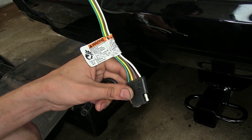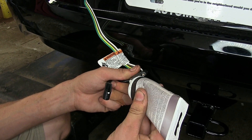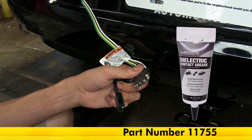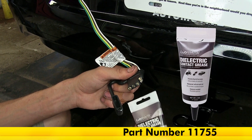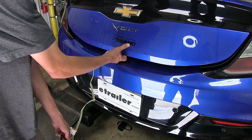This wiring harness has a built-in dust cover to help protect it from the elements. I recommend putting a little dielectric grease inside the connector — this will help prevent any corrosion from occurring and provide a good electrical connection over the course of time. We have dielectric grease available on our website if you'd like to purchase some.